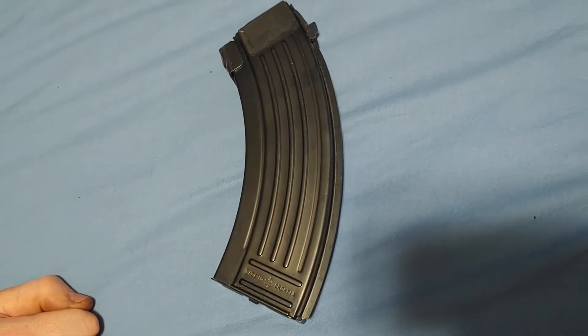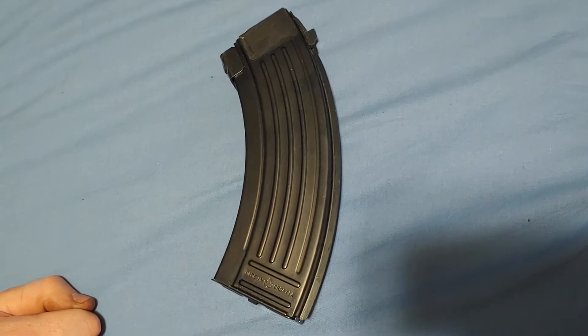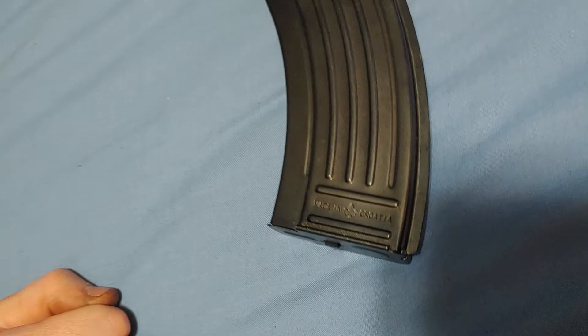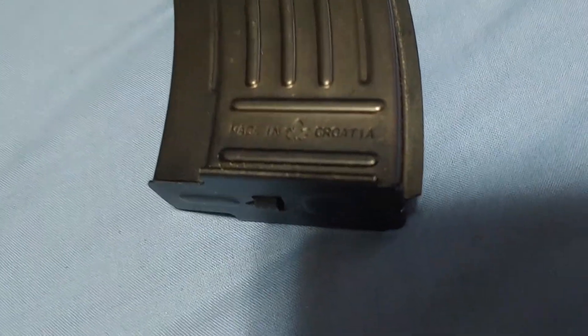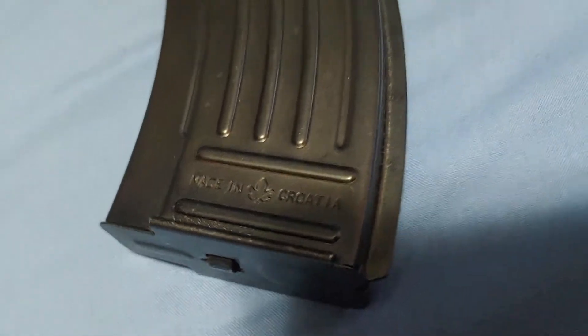I've loaded this magazine up numerous times, I've shot it numerous times, and I'm going to give you my impressions on it and compare it to proper Yugoslav magazines — commissary Yugo mags.